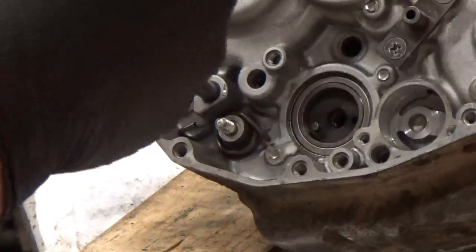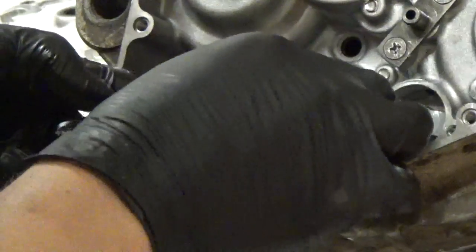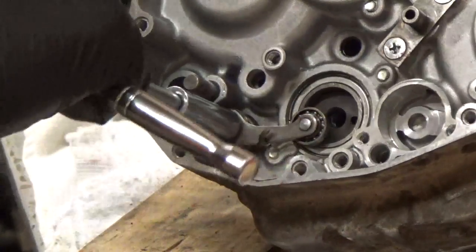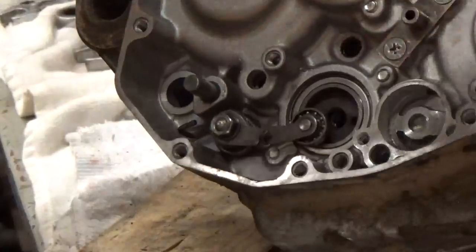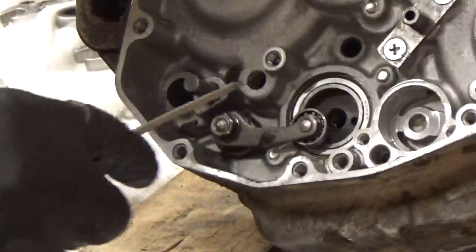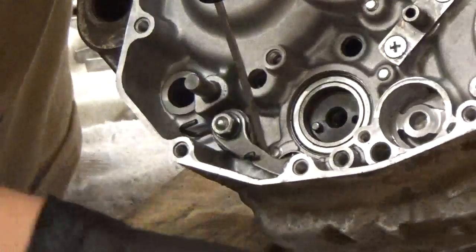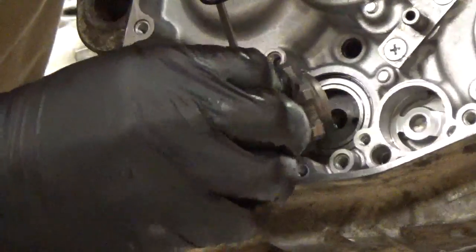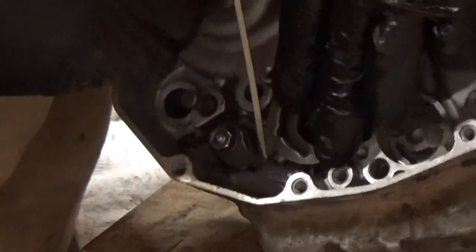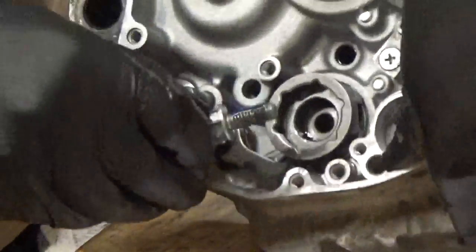Next we're going to install the spring for where the other shift drum comes in on the other side. It's basically a spring, a little washer, then another washer on the other side with a nut. I'll install this first and tighten it down with my ratchet. That little shift drum opening needs to line up with that pin. To install this, I'm going to pry the spring back with my screwdriver and wedge it in between something in the case — be careful not to scratch the case. I'll install the shift drum, making sure that hole lines up with the pin, then release the spring. I always put a little loctite on that bolt to make sure it doesn't come loose.